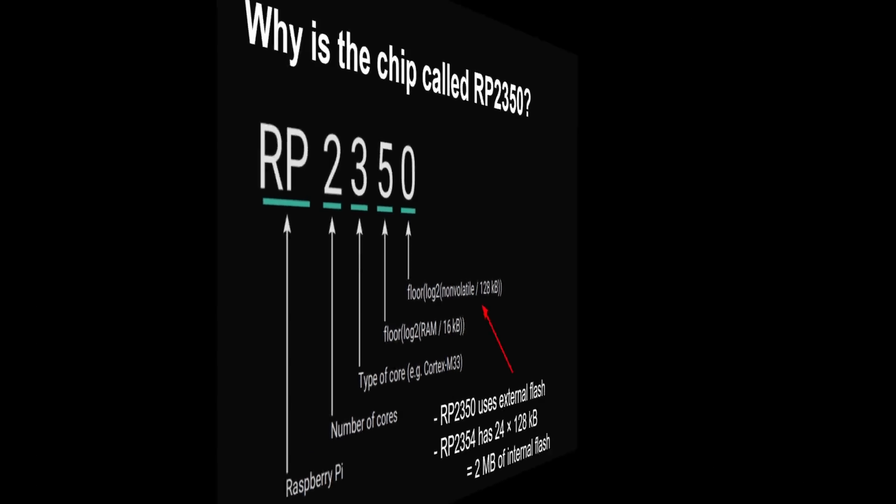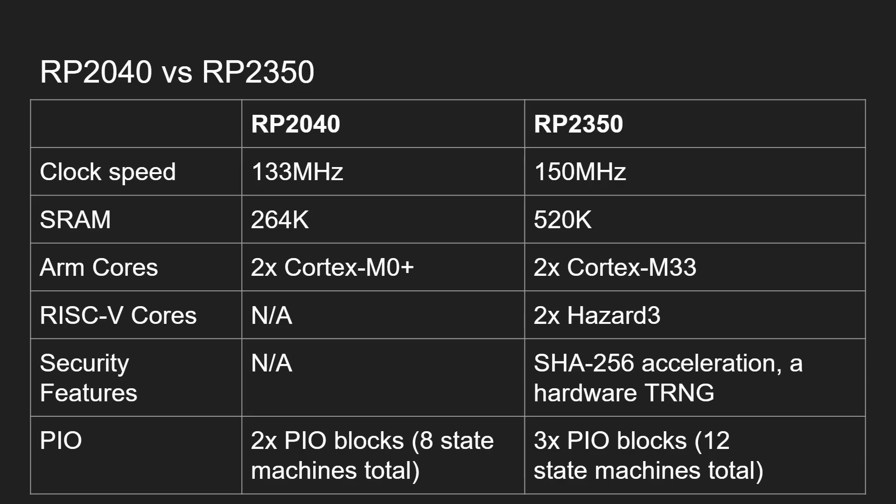Comparing the RP2040 with the RP2350: the clock speed is now up to 150 MHz with significant overclocking ability, versus a default of 133 MHz before. RAM has almost doubled from 264K to 520K. We've moved from the Cortex-M0+ to the Cortex-M33, and there's a big surprise: the RP2350 also has two Hazard 3 RISC-V CPU cores, giving it four CPU cores in total — two Cortex-M33 cores from ARM and two Hazard 3 RISC-V cores.